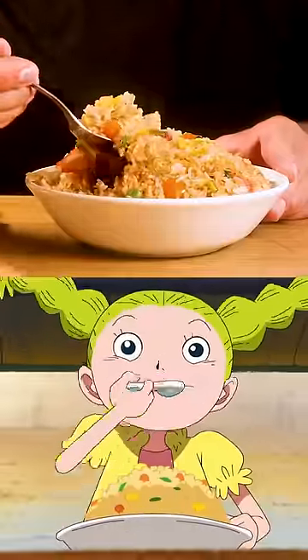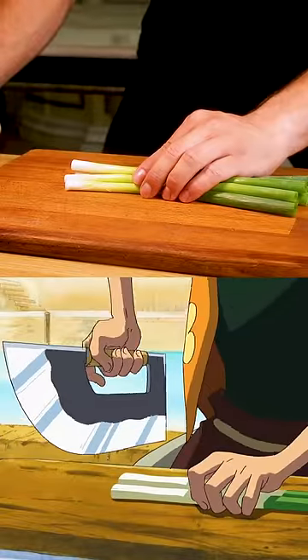Hey guys, today we'll make fried rice from One Piece. We'll start by cutting some spring onions.